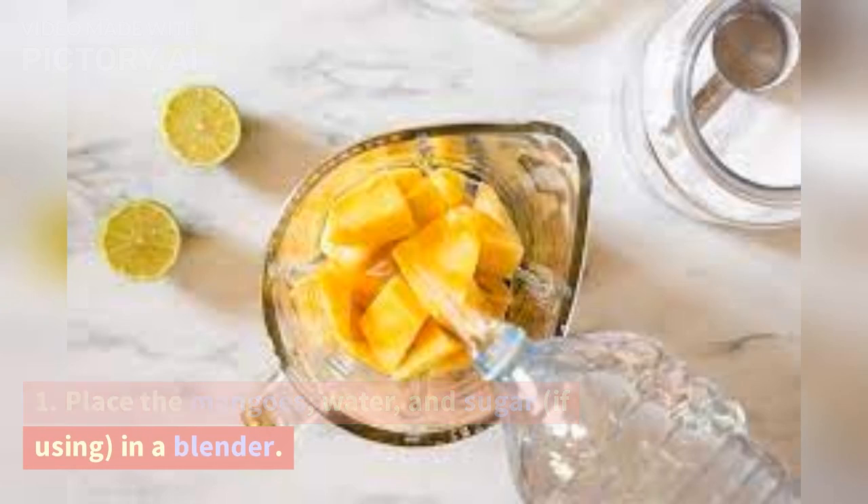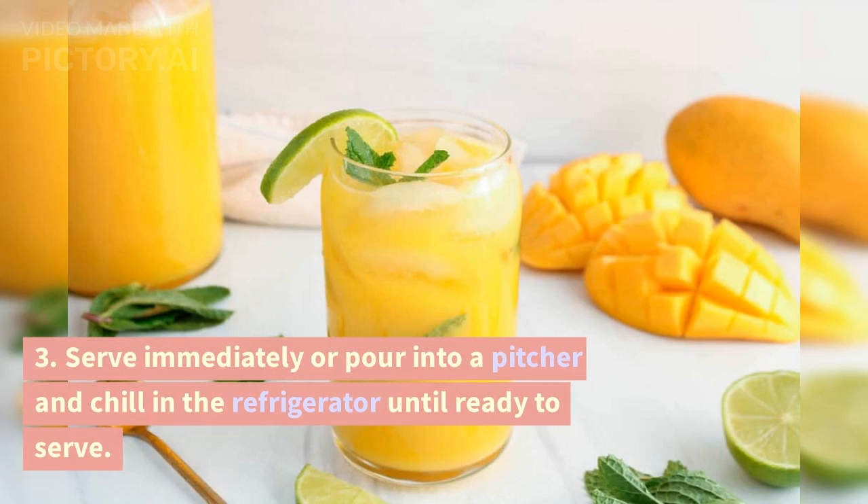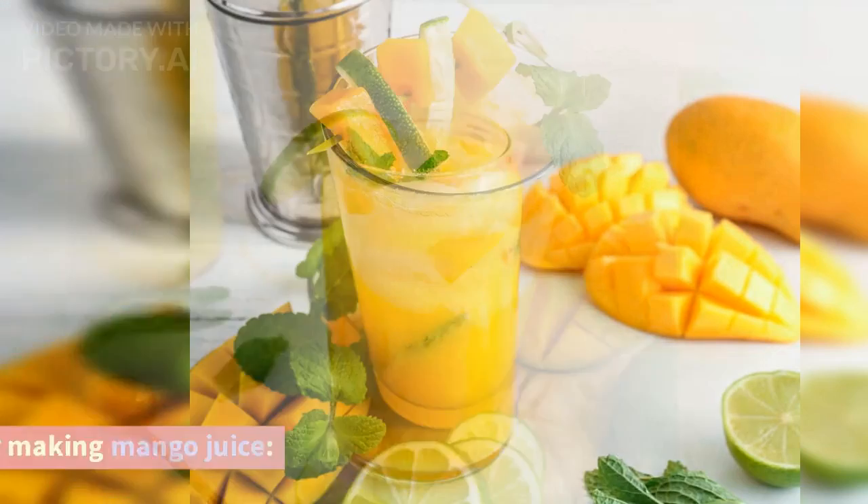Instructions: Place the mangoes, water, and sugar (if using) in a blender. Blend until smooth. Serve immediately or pour into a pitcher and chill in the refrigerator until ready to serve.